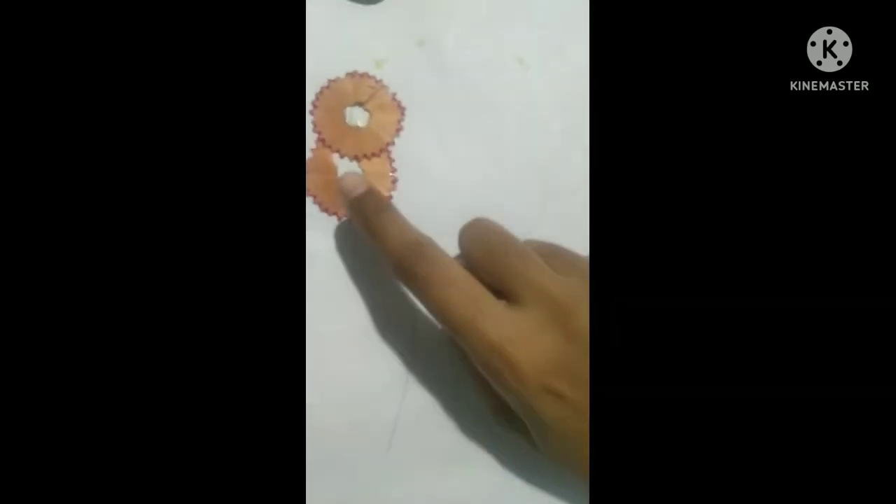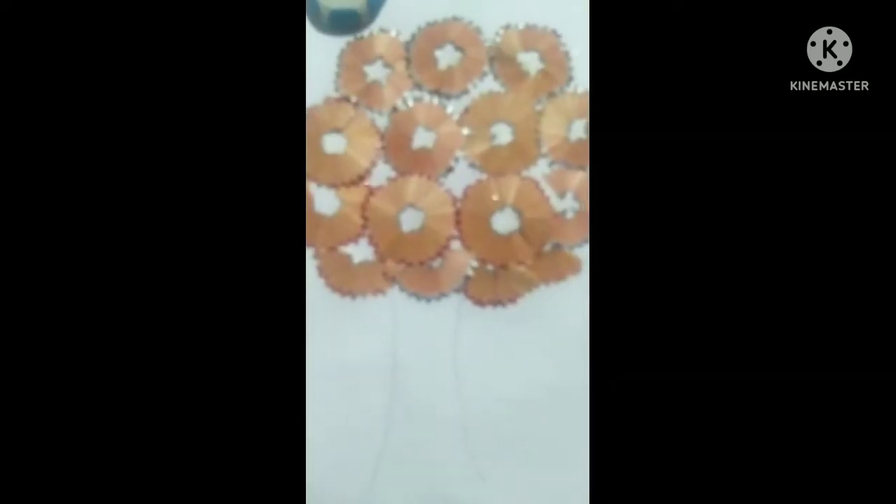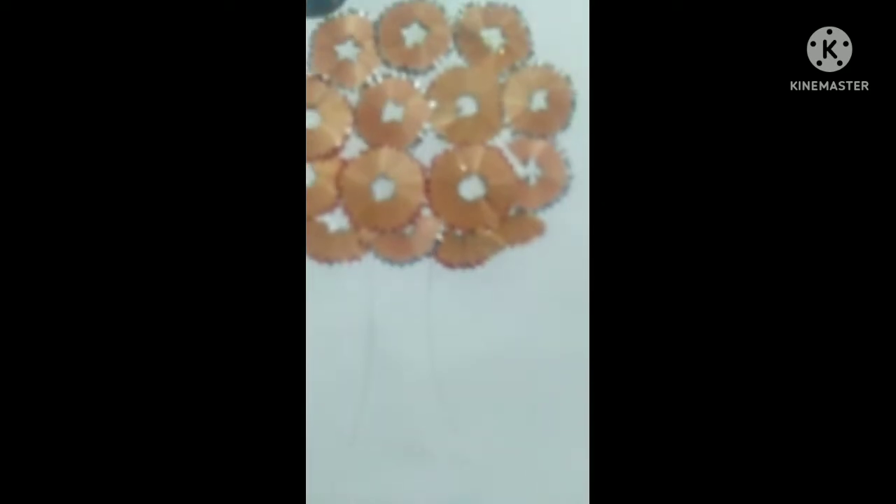The circle shape will look like a tree with three branches. I will paste the upper part of the tree now. See here — I will paste all the pencil waste here to make it look beautiful.